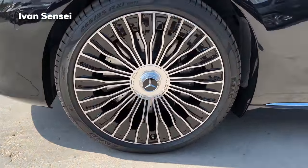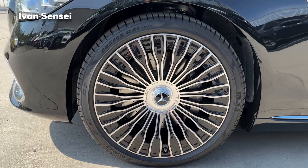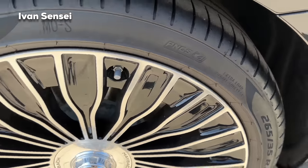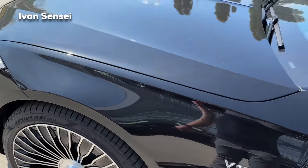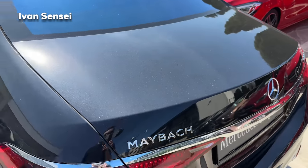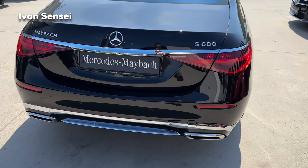Here are the beautiful Maybach wheels with the Maybach lettering in the center, gorgeous chrome finish, and gloss black on the inside — absolutely fantastic. The front tire size is 265/35 R21 inch, the same at the back, because wide tires aren't needed for comfortable driving. There's also a Maybach logo at the C-pillar, and on the left side we have the Maybach lettering, Mercedes in the middle, and S680 on the right side.